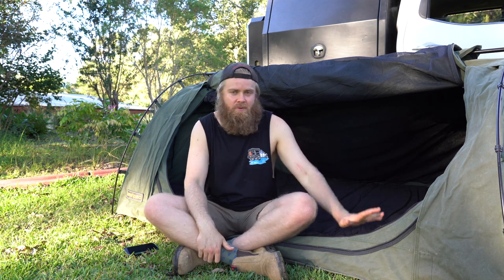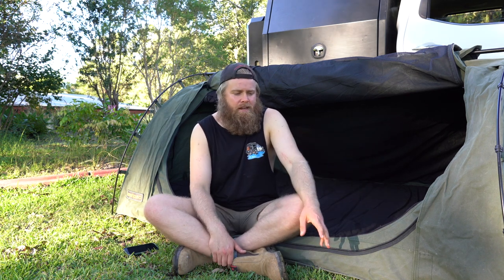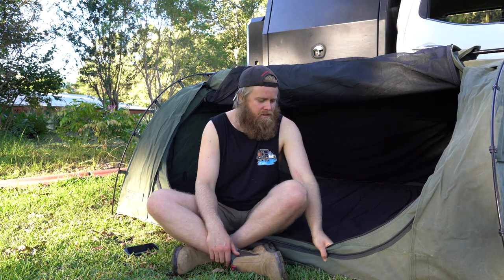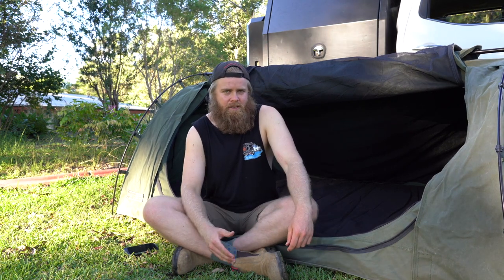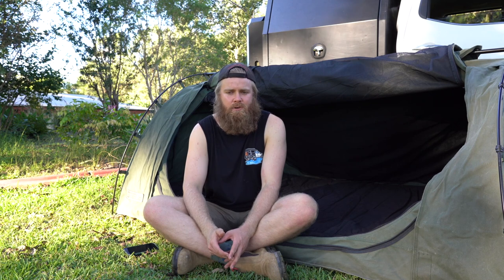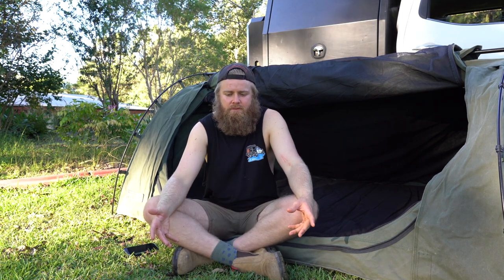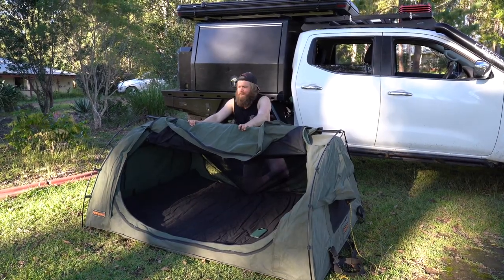In regards to weatherproofing — wind, snow, rain — swags are brilliant in the wind, you get very little wind noise and can bunker down in them. For water and rain, I gave it a good weatherproofing when I got it. The first couple of times in rain it still seemed to seep through the stitching a bit, but the more I used it the less water seepage came through. Generally I'd have it under the awning anyway.